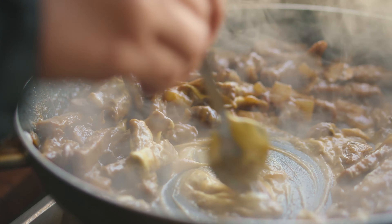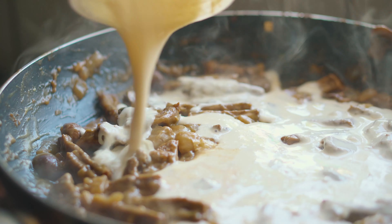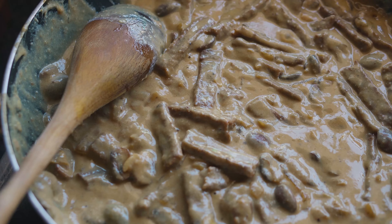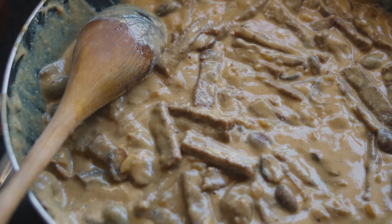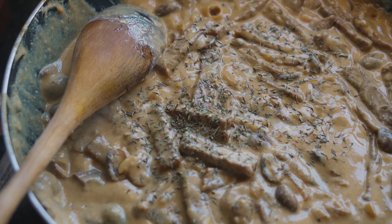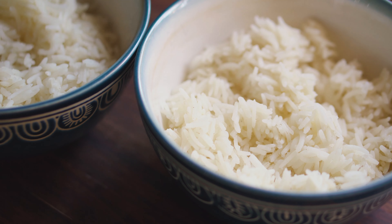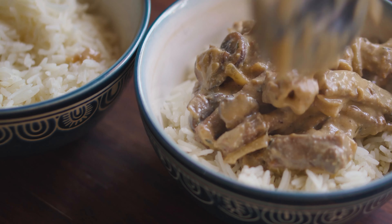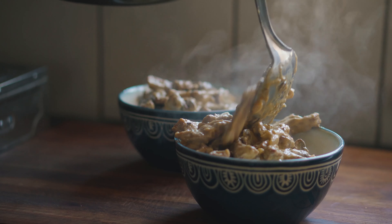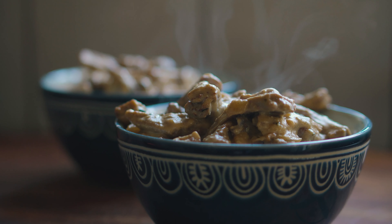Add 80 grams of any plant-based butter into the pan. Mix it until all the butter is melted, and then add one heaped tablespoon of all-purpose flour into the pot. Mix it thoroughly until everything is coated with the flour and let that cook for two minutes. Depending on how thick you like your sauce — I like mine quite thick — so I'll be using 250 milliliters of vegetable stock. If you don't like it as thick, just add a little more stock. On medium heat, add the stock to the pan, stirring continuously until the sauce thickens up.